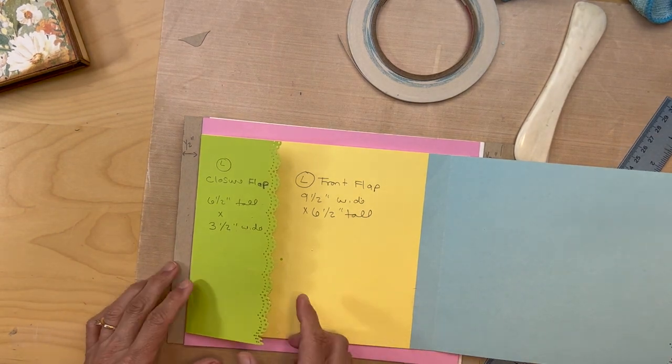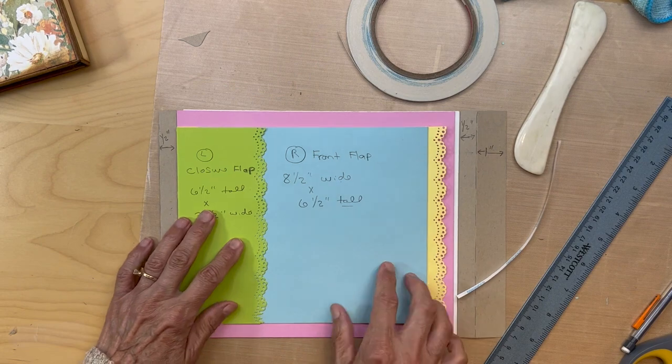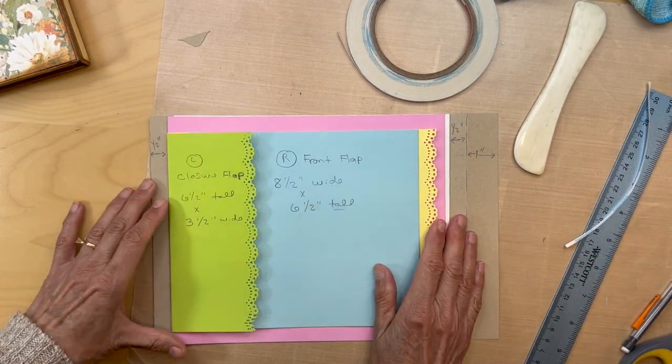Now we're going to put a pocket here and a diagonal pocket on this page. Then we'll be done with the basic construction.